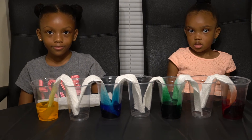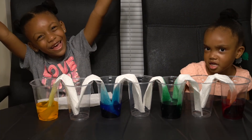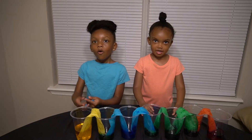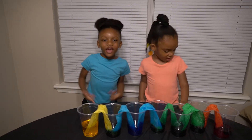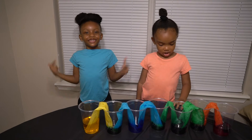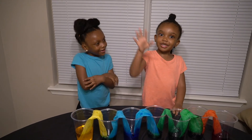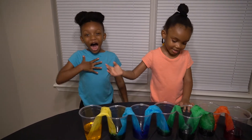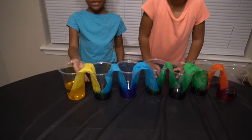Black girls love science! We're back with another science video. Hello — I'm Mills and I am Keys, and this is the results of capillary action.